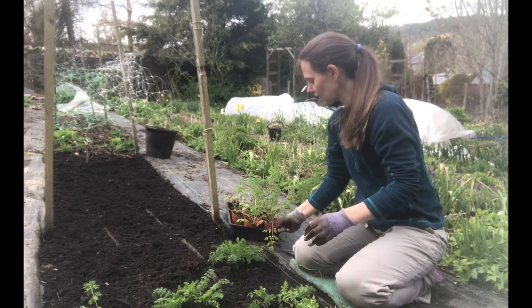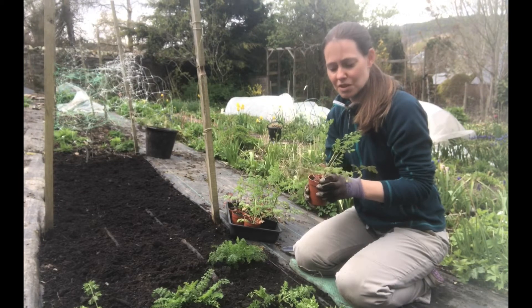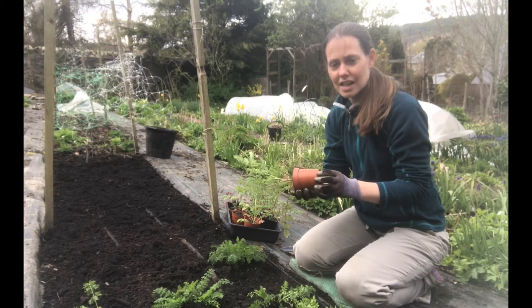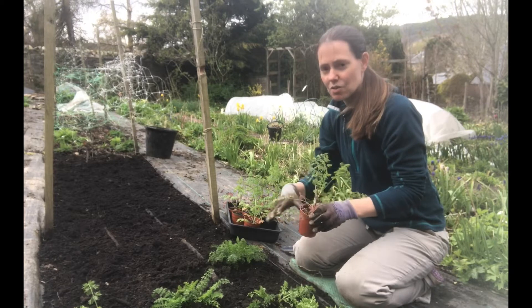What I've got here are some Daucus plants that I have been overwintering and these are really good now. They've got lots of nice healthy roots coming through in the pots and they are ready to go in the beds.